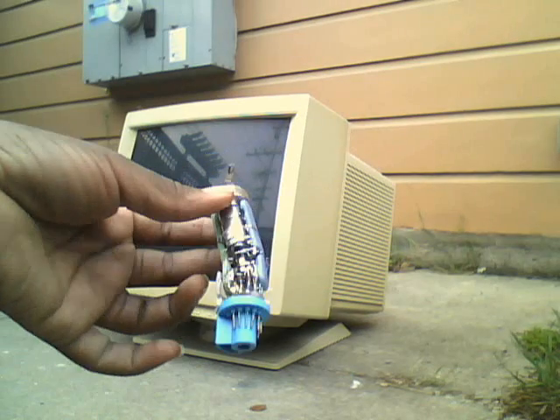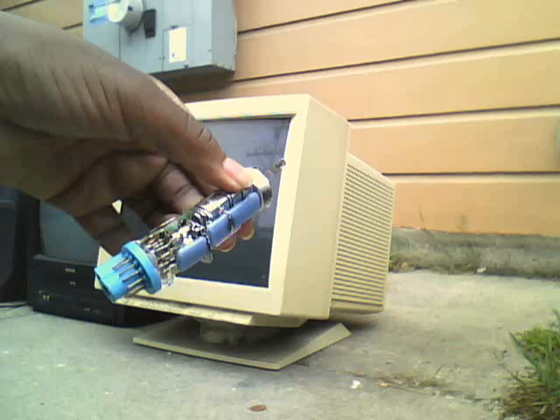This is for a color CRT monitor. Black and white, I think it's just one gun.